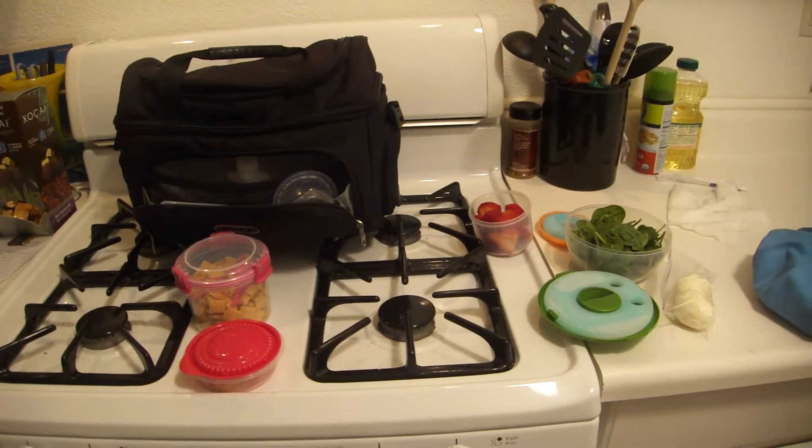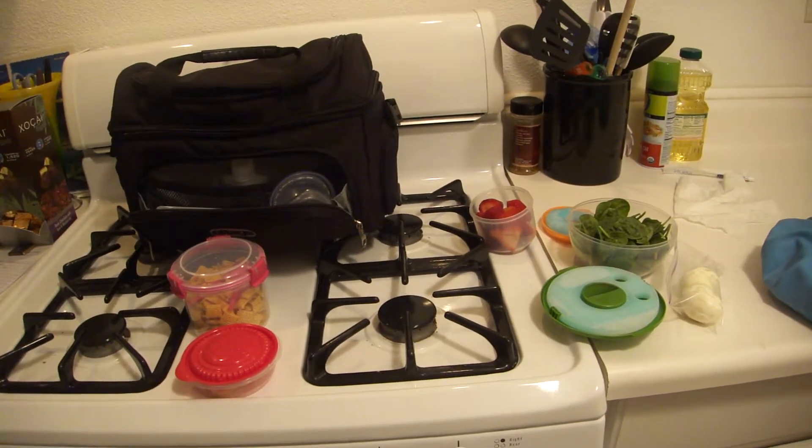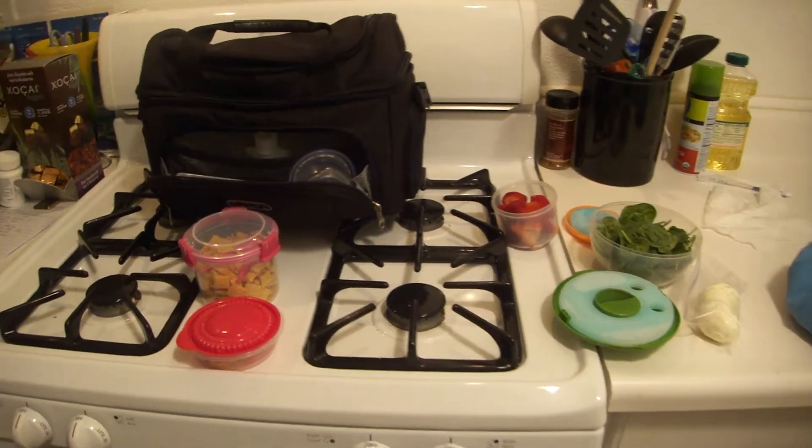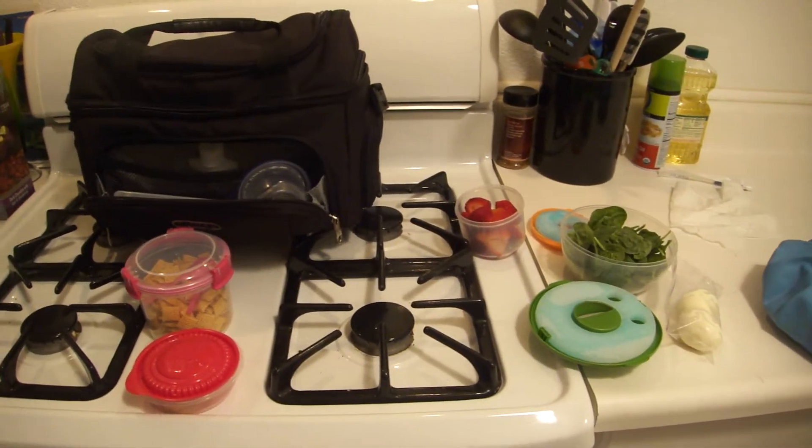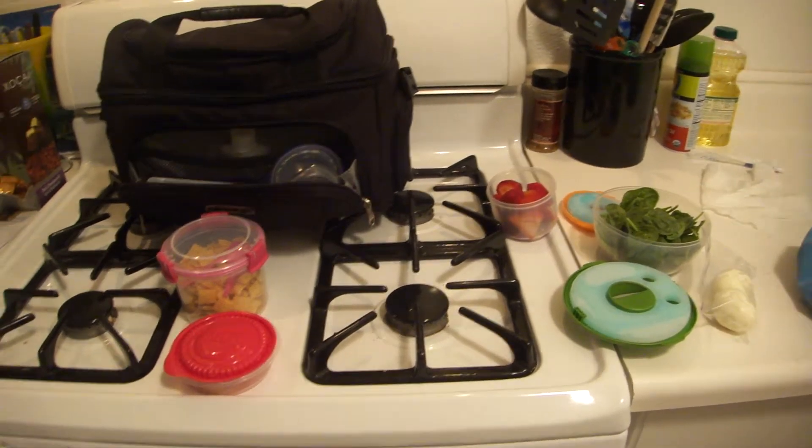Hey you guys, I just wanted to show you a quick and easy way that you can pack your lunch to sustain you for a two or four day trip. I'm just going on a two day trip today so I don't have very much.